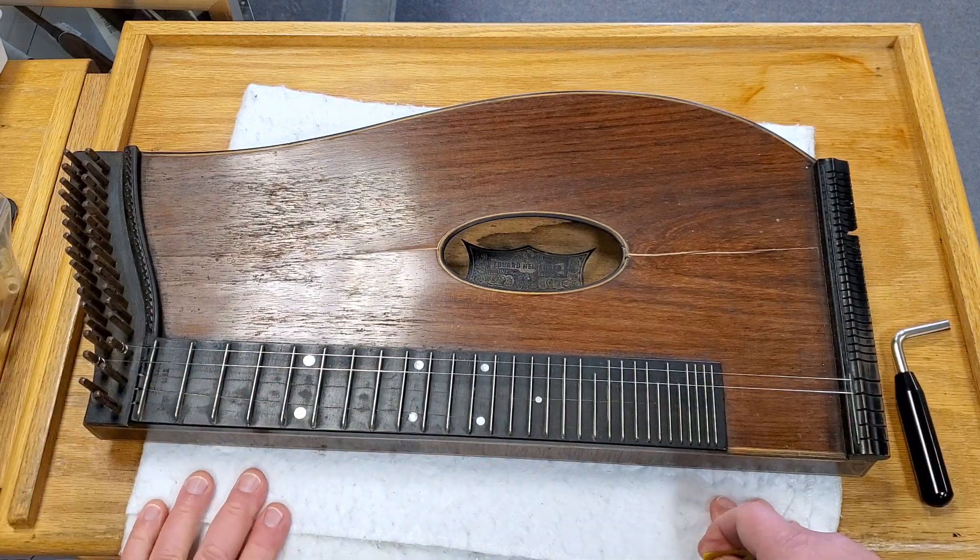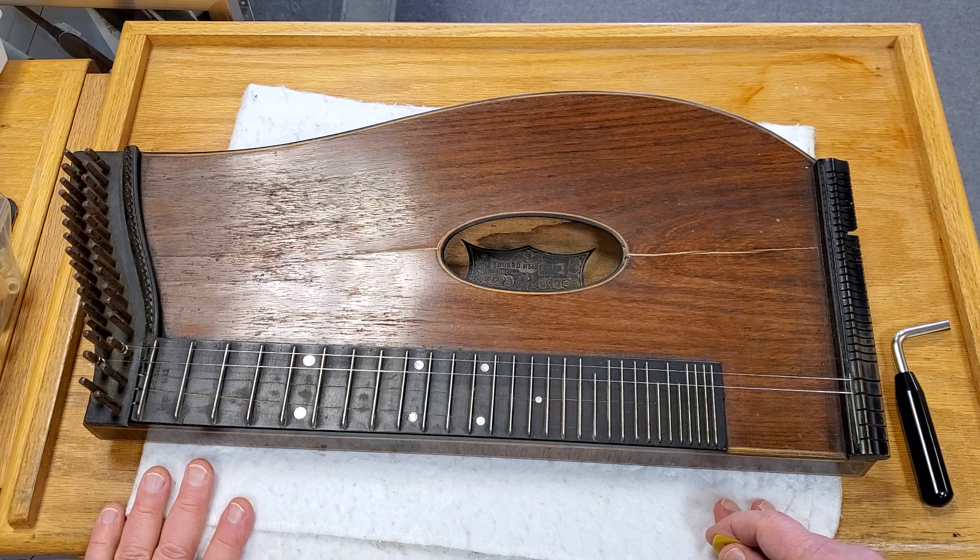It is being sold as described. Please watch the video and look at the pictures before bidding. Thanks so much, and enjoy. Thank you.